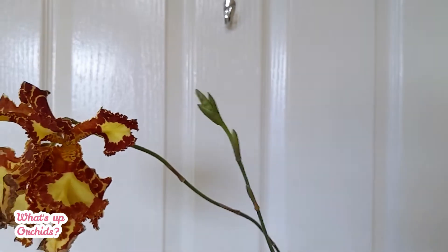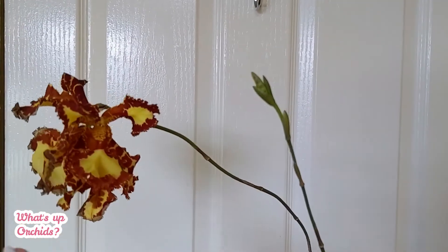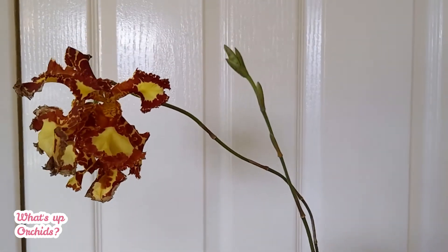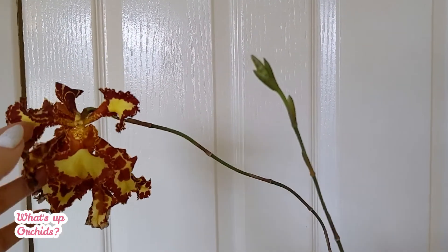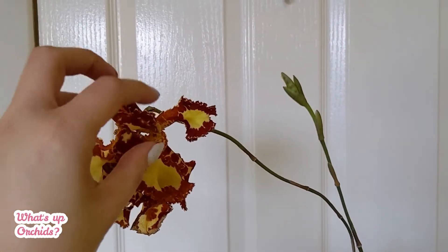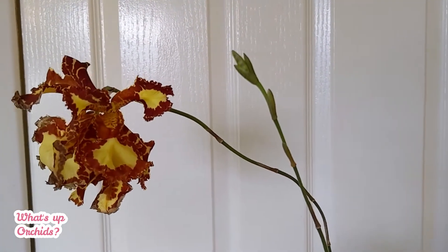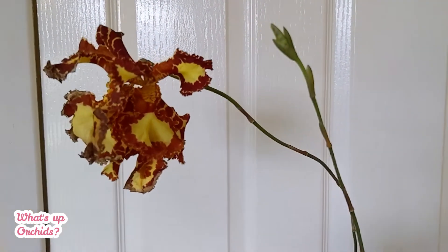That's exciting — if it can have two blooms at the same time on one spike, I might actually have four flowers at once. This is a sequential bloomer, which means it just keeps pushing buds out of the same spike, and the spike can stay active for quite a long time — even years. It will be quite interesting to follow how many flowers it pushes out and how long it stays in bloom.